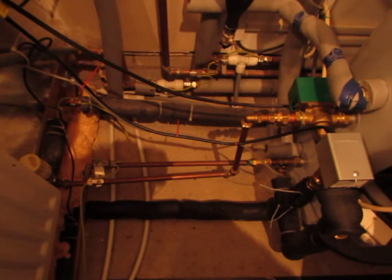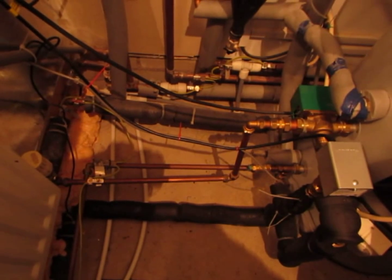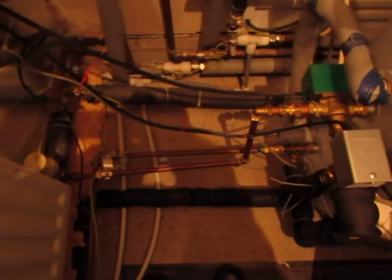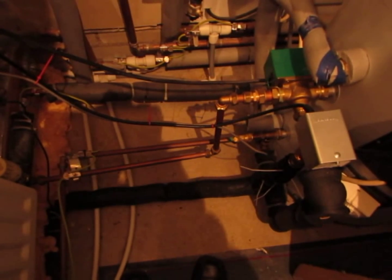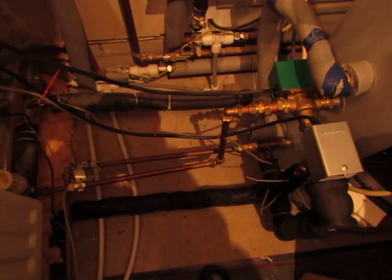Just one small point to be aware of: the stat measuring the temperature of the solar collector fluid at this point here has to be well insulated in order that it doesn't get influenced by the ambient temperature of the room. You need to make sure that the stat is only measuring the solar fluid temperature.